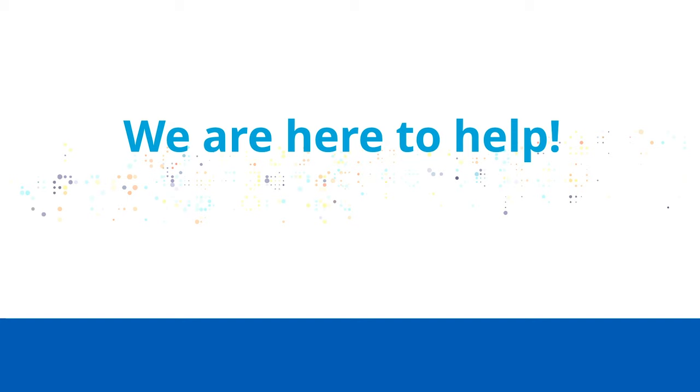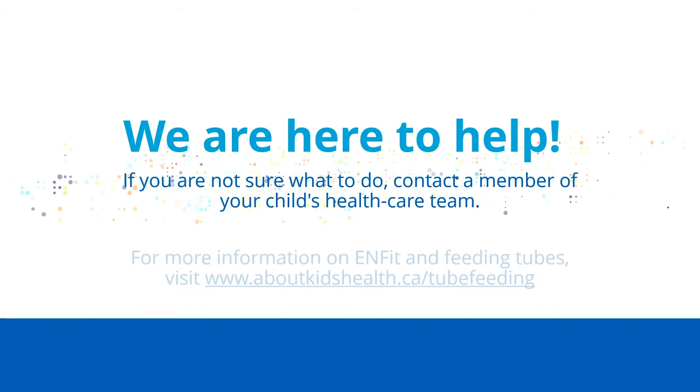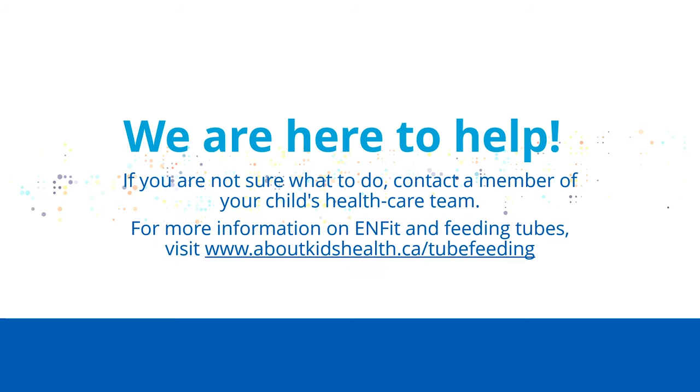Remember, we're here to help. If you are not sure what to do, contact a member of your child's health care team. For more information on ENFIT and feeding tubes, visit www.aboutkidshealth.ca/tubefeeding.